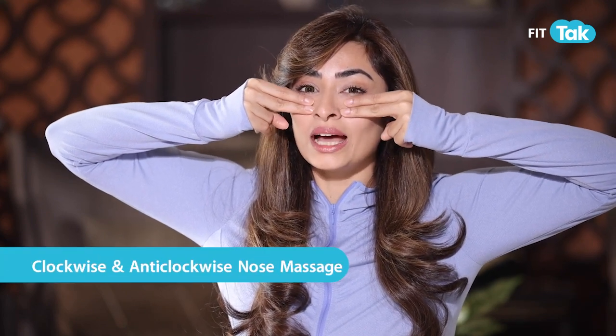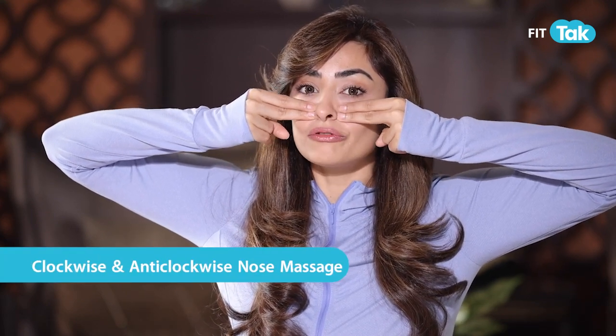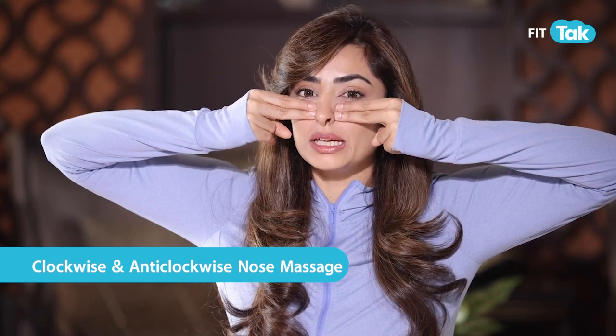Take your index finger and middle finger, place them on the sides of your nose, give a firm press, and then start with a clockwise and anti-clockwise de-puffing nose massage like this. Once we've de-puffed our nose, let's move on.